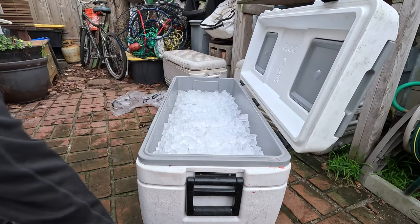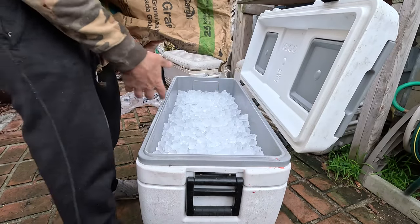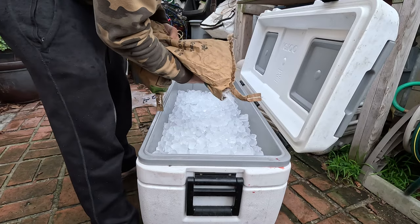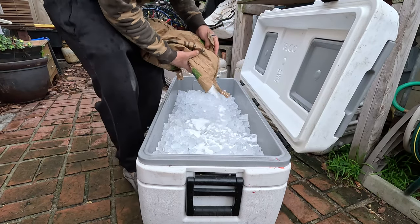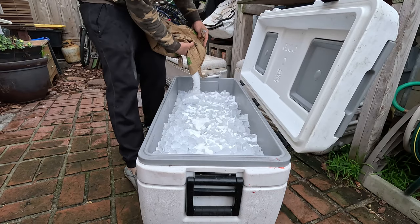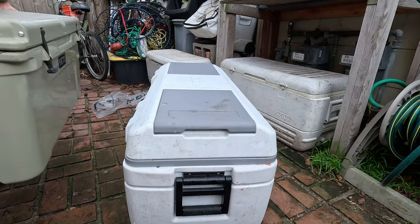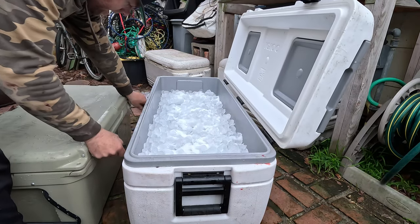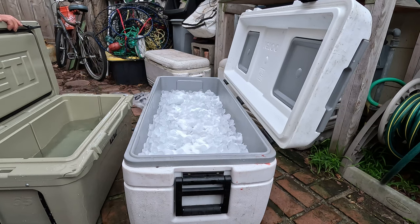Completely covered now. I'm going to go ahead and salt some. Got my high-grade iodized salt. I'm going to put a layer on top of the ice to drop the temperature down even cooler. And I have my Yeti cooler here that I filled up at the launch with some ocean water.